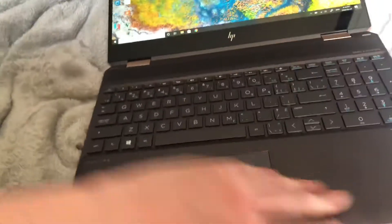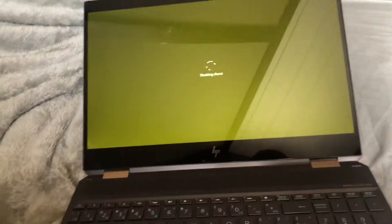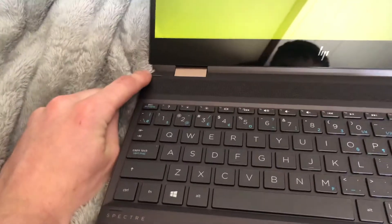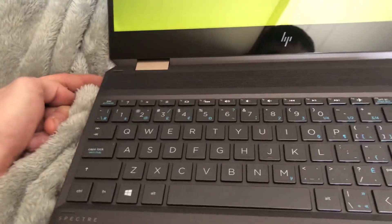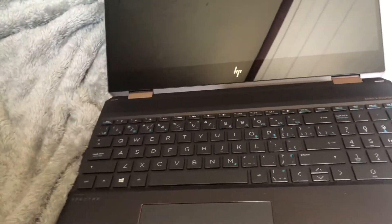I'm going to show you how to fix that. What you do is shut down the PC, and then once it's shut down, hold the power button for at least 30 seconds. Then it should reboot and that should fix the issue.